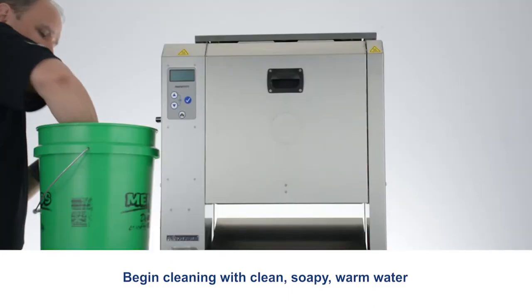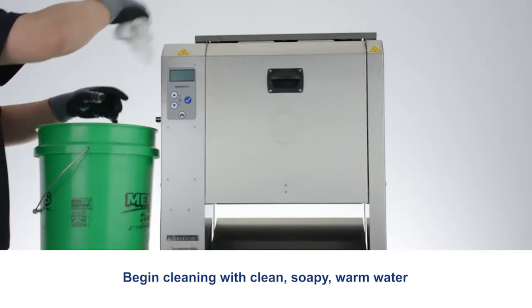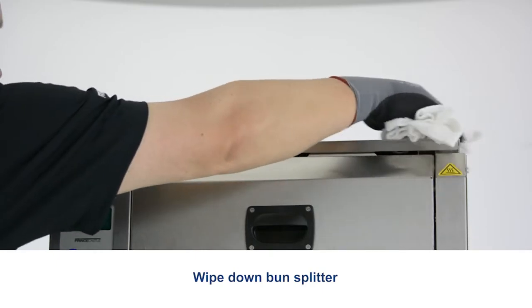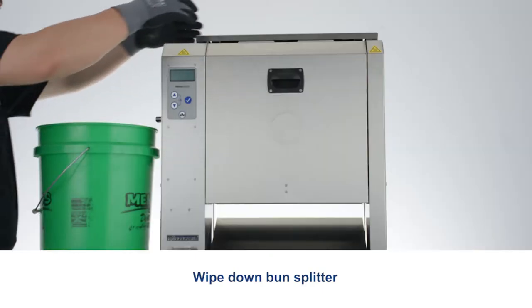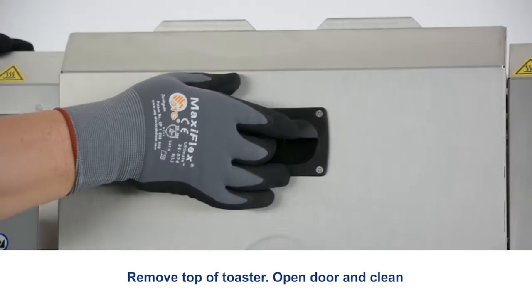Begin cleaning with clean soapy warm water. Wipe down the bun splitter. Remove the top of the toaster, open the door and clean.